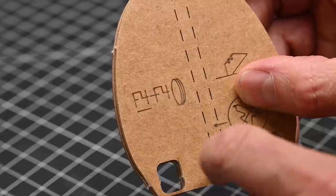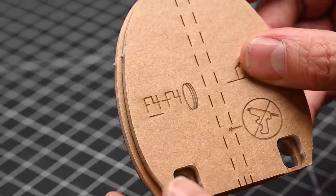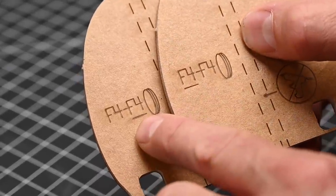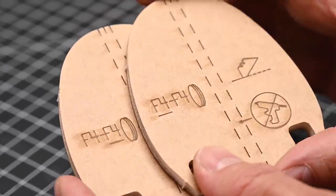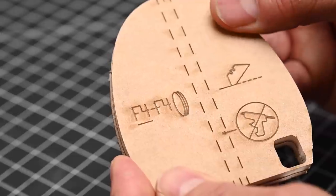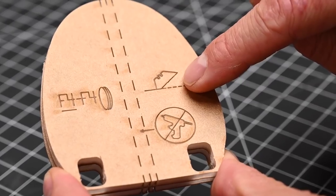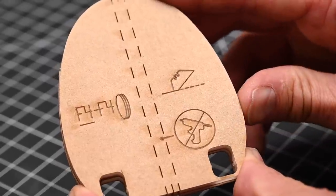Here we've got two groups of markings — an F4 and an F4. That tells us this stack will consist of two parts, one marked F4 and the other marked F4. You'll see a line under the first F4 and on the other one, the line is under the second F4. This underline tells us the order in which the parts are stacked — the first one is on top. Here we see the no glue symbol. Anytime you see that, make sure you do not add glue to the area indicated.